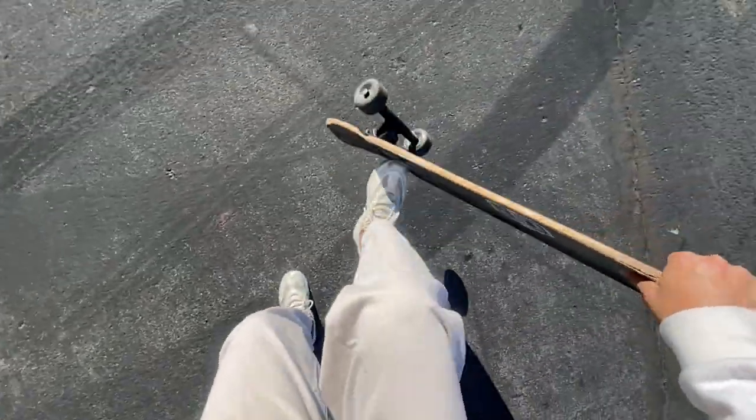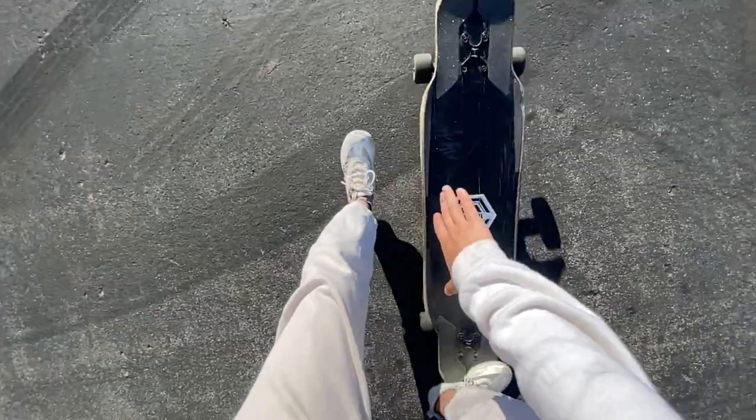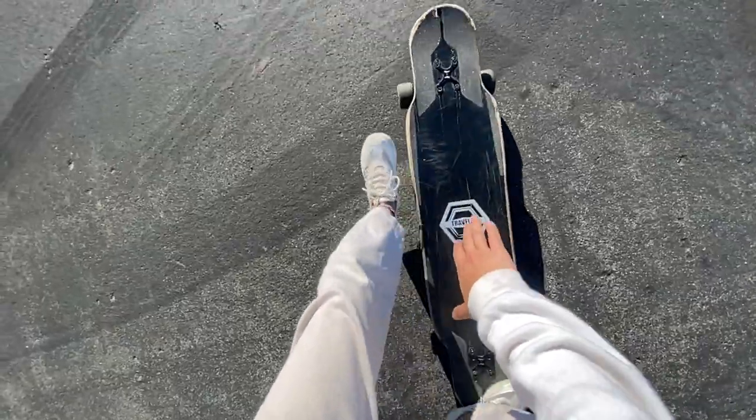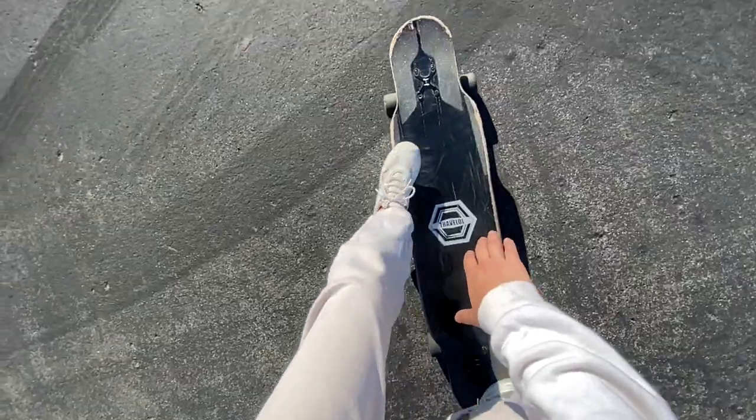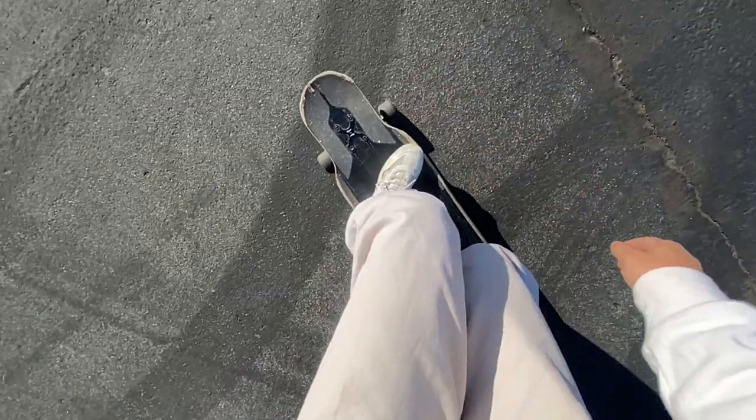To practice this trick, you can work on jumping on the board a little bit later because it does need more time to rotate. When you're popping the board, you kind of want to pop it straight up in the air but still give it that little scoop as if you're doing a pop shove it motion. When you're reaching for the inside of the deck, try and reach closer to the nose so the momentum will help. Try out new things — if one thing's not working, try something new. You might surprise yourself.